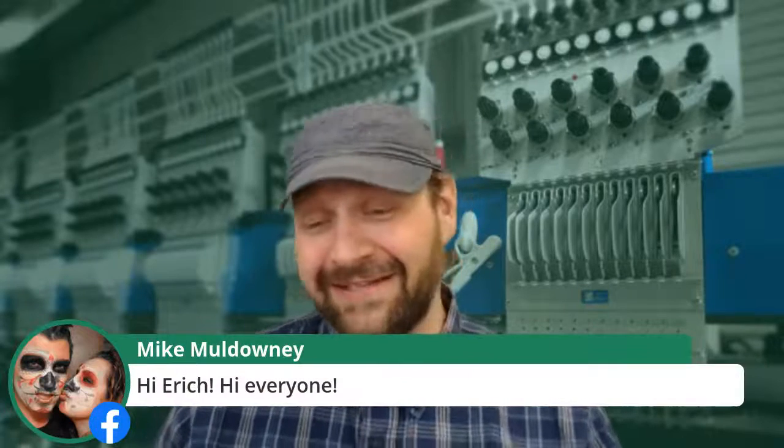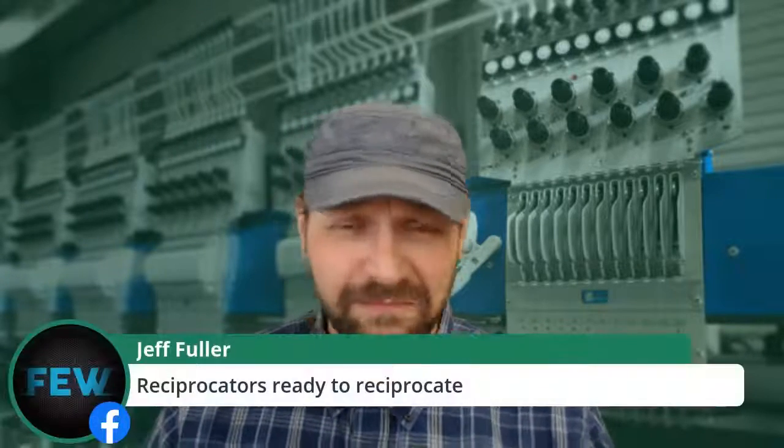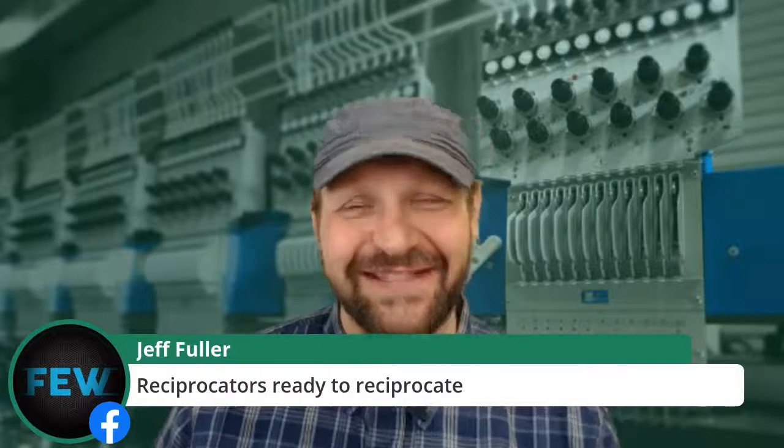Mike Madalini, happy to see you. Reciprocators ready to reciprocate — ready to give back as we are given. That is what makes us who we are. Frank Dunn, good evening from the UK. Happy to have you here as well.